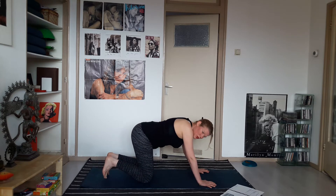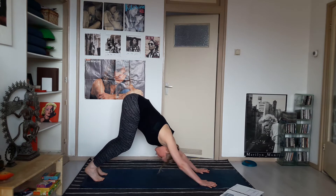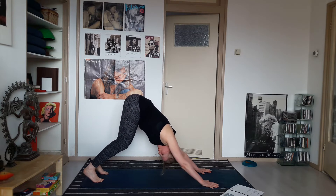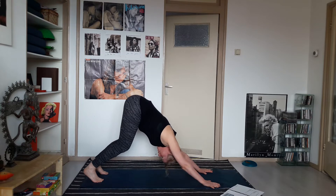Tuck your toes into the mat, lift your knees up, and stretch back to downward facing dog. Take your feet at hip width, keep your knees bent, and press the mat away with your hands. Roll your upper arms out away from the ears — you can feel a little bit more space in the upper back.